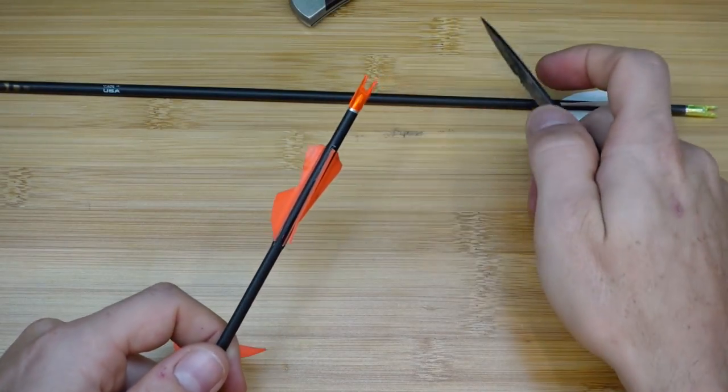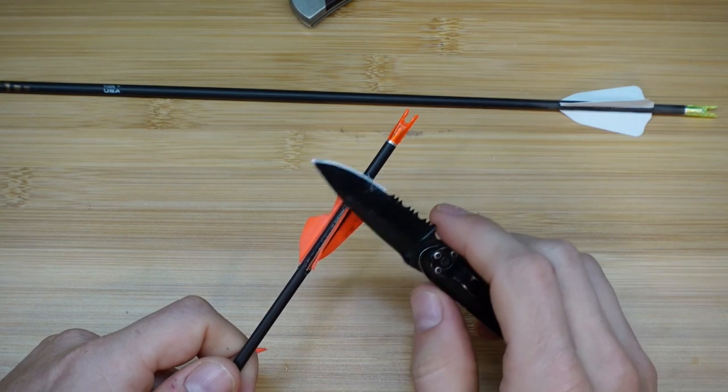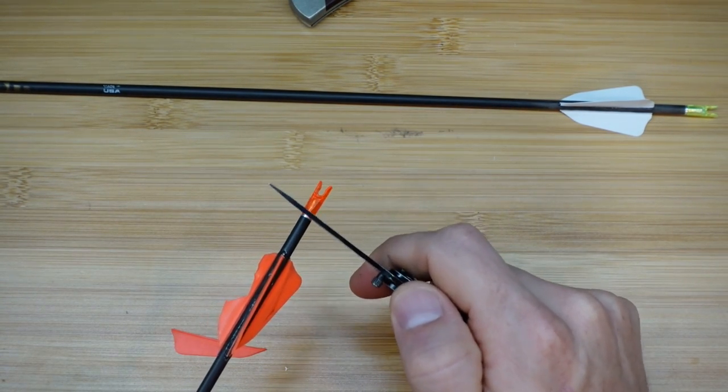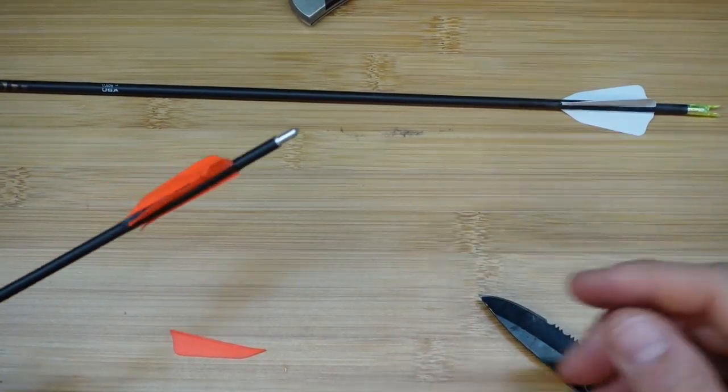I'm going to set up the camera over the bench and strip the veins off in front of you so you can see what's going on. The first thing you want to do when stripping off veins is remove your nocks, because sometimes when you go past the pin you can dig into the nock and cut little grooves into it. So we want to get that out of the way to begin with.